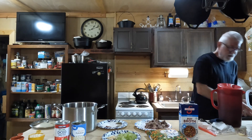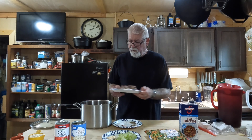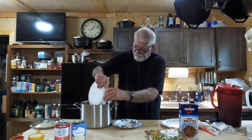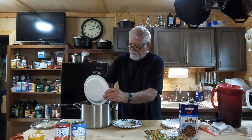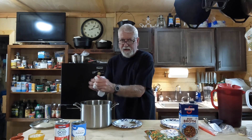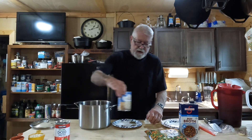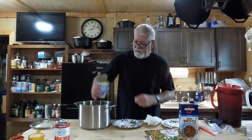I generally put the broth in first and then start adding things to the broth. Get everything put together, give it a little bit of a mix, and we're going to put it on high heat. You want to bring this thing to a rolling boil, let it go to a rolling boil, and then after that we're going to go to a simmer and simmer it for about 90 minutes.